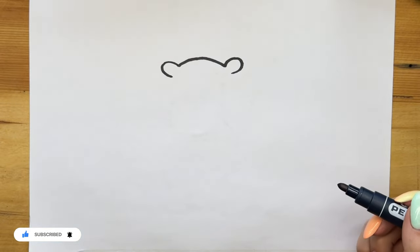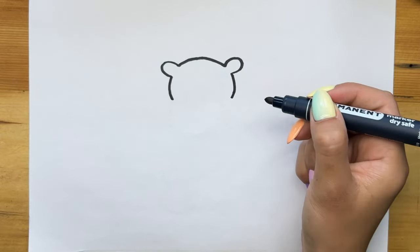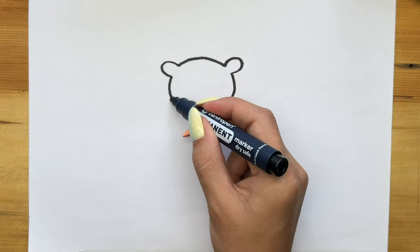To begin with, we draw the behemoth's head, and you draw with me. If you don't have time, pause the video, draw it, and let's continue.